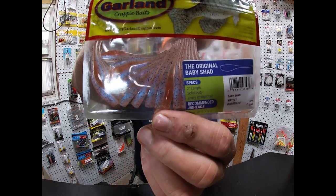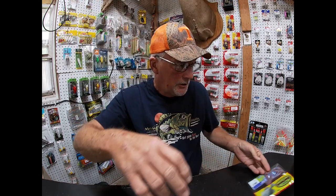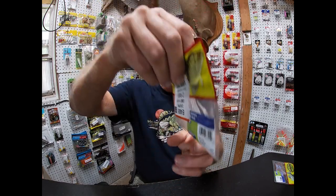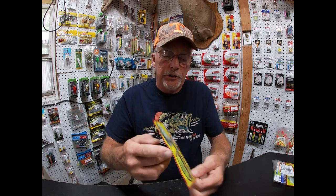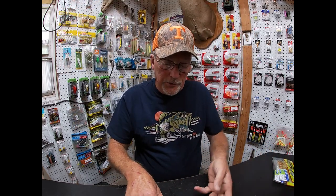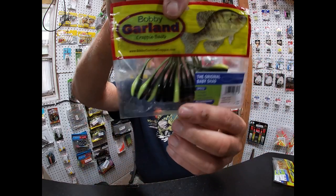Now these are the regular — they don't glow in the dark. This is the Mayfly, good looking color. Then Pearl White — you really can't go wrong with white. Then you've got chartreuse red glitter — haven't used that one but I'm wanting to. And Lights Out — that's a really good color.